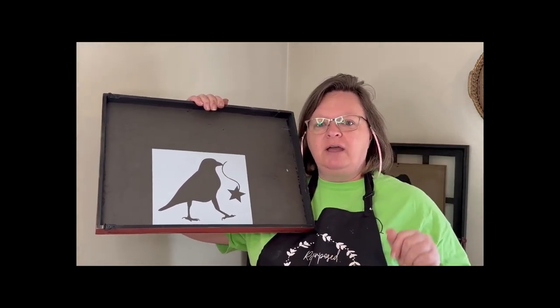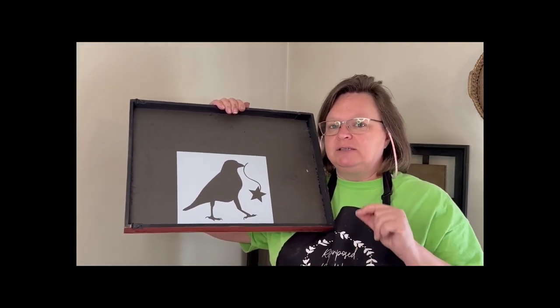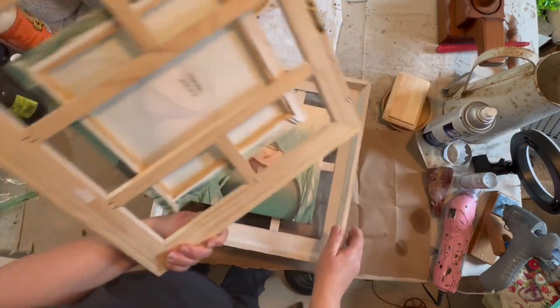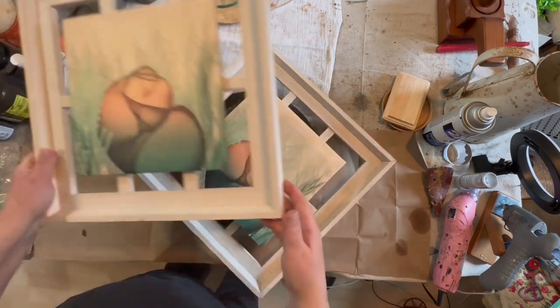At the end of this video, after I show you how to use it, stick around because I'm going to tell you some fun stuff. So I thrifted these at the flea market and brought them home and decided that I was going to make them into some primitive decor.